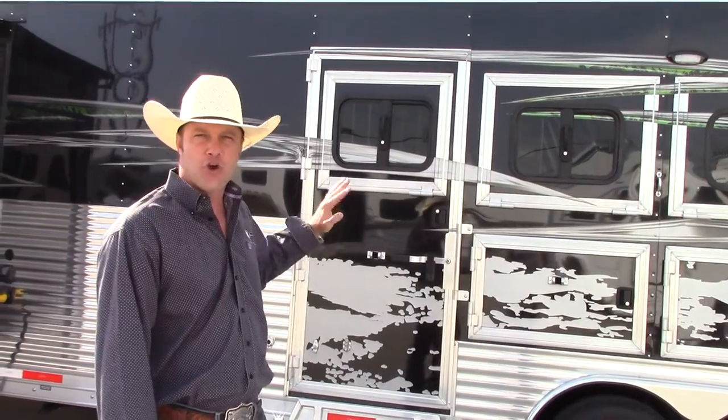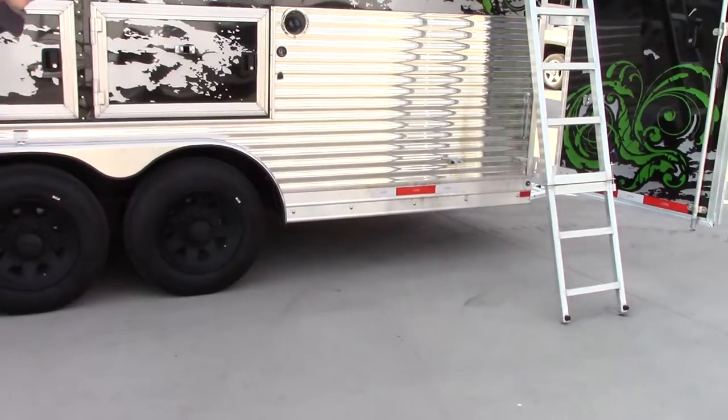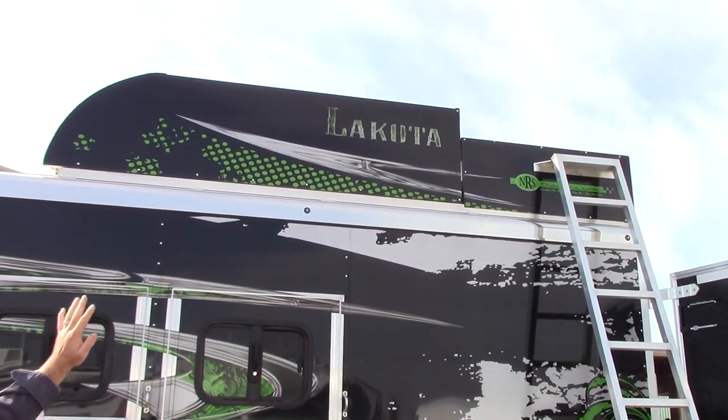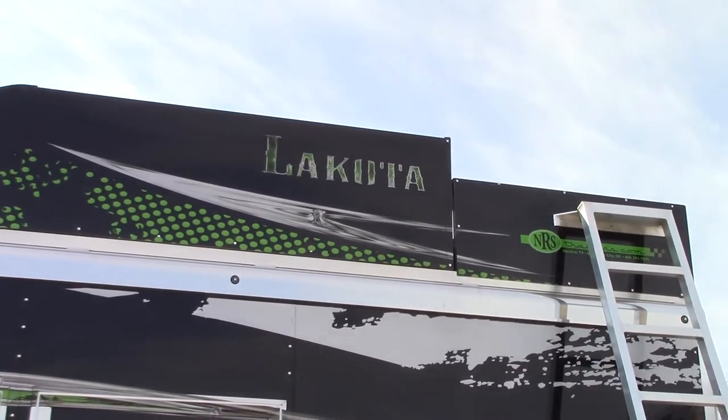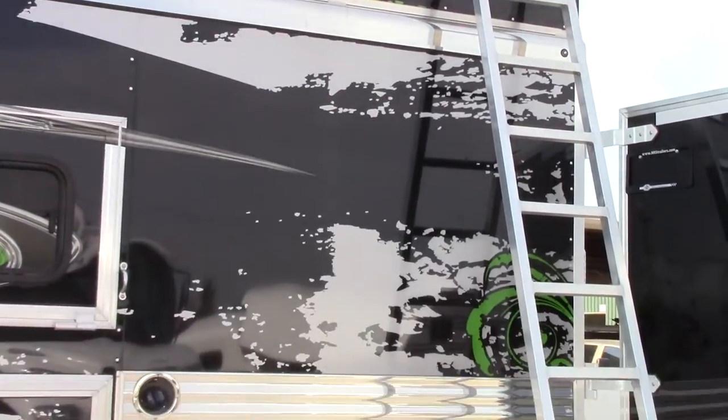If you're hauling four, no problem. As we make our way to the back, you'll see that it's got an angled ladder here so you can easily get up there and access a completely enclosed hay pot up top for all your feed, hay, shavings — anything else that won't fit in your mangers will fit right up there.